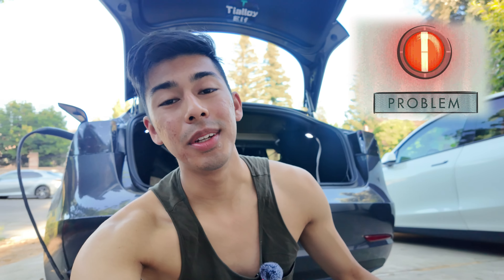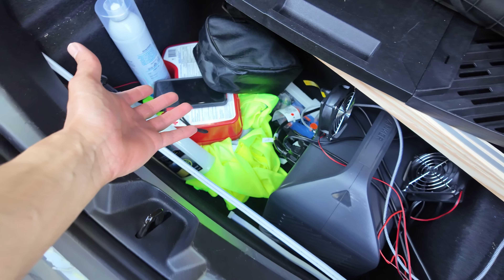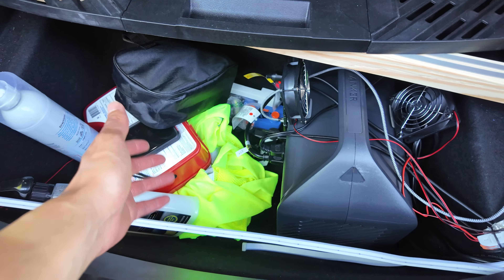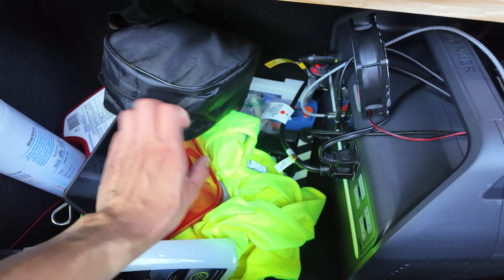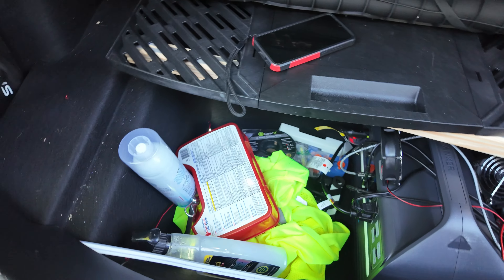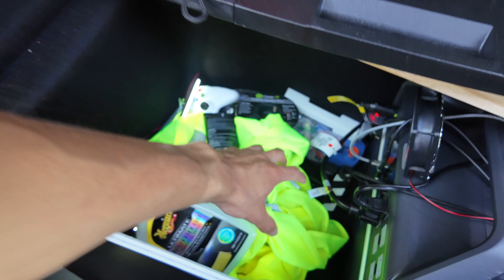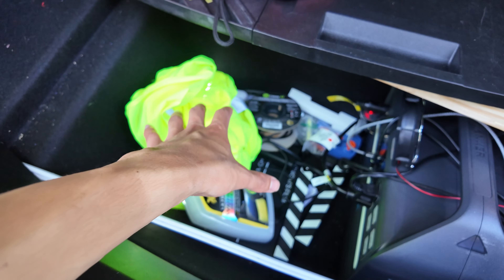Hey guys, I have a serious storage problem, and if you're anything like me, you probably do too. I want you to go to your Tesla — whether it be a Model 3 or Model Y — open your sub-trunk, remove the sub-trunk cover, and let's see what we got down there. This is what mine looks like right now: it's got a lot of stuff in here, it's all over, and it just keeps going.